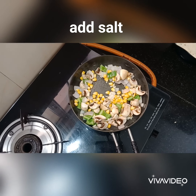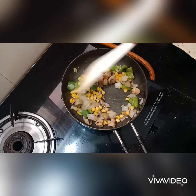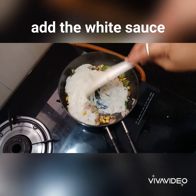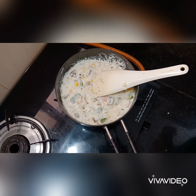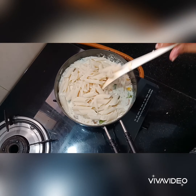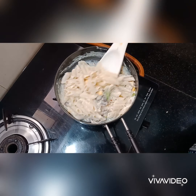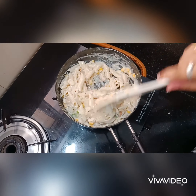Add boiled sweet corn — you can add any vegetables you like. Add carrot and beans. Add salt. Add the white sauce and mix well. Add the penne pasta and a little oil, and mix everything together.